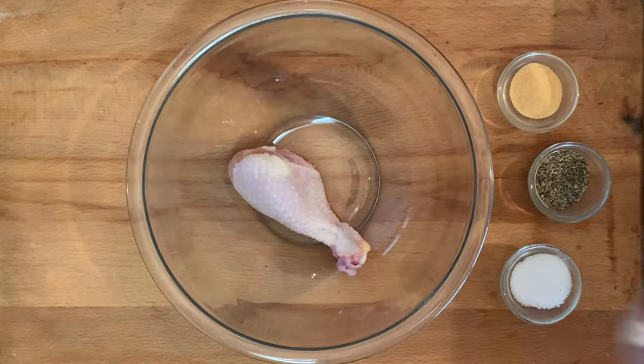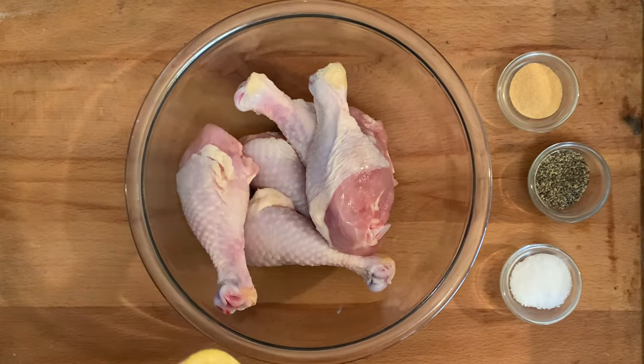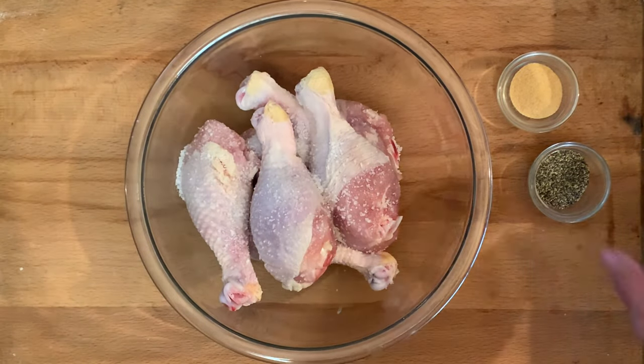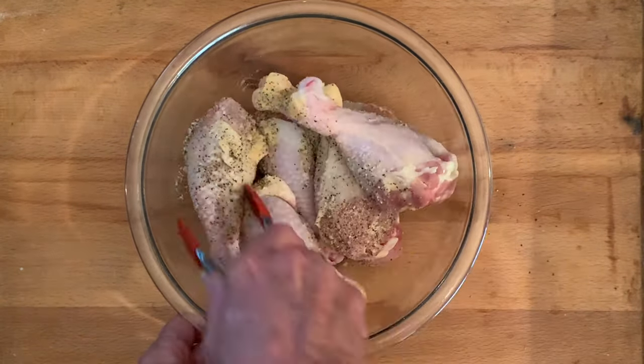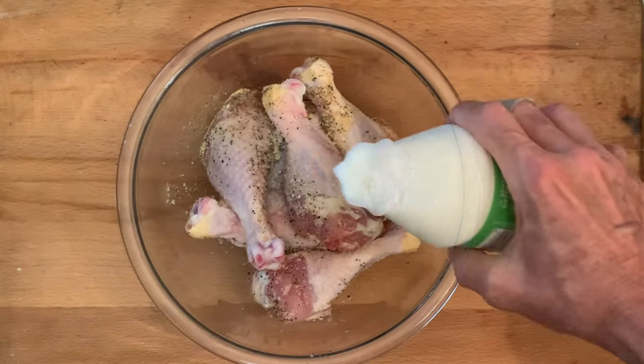In a bowl add fresh chicken. I like to leave my skin on because it just adds more flavor. Season with kosher salt, coarse black pepper, and garlic powder. Give them a good toss to make sure they're coated, then cover in buttermilk.